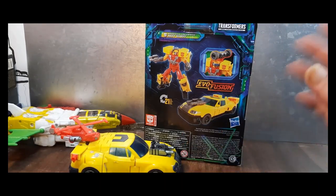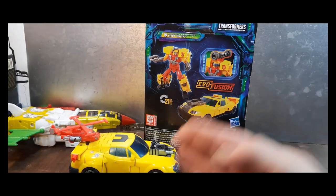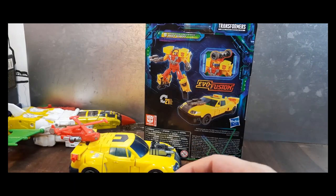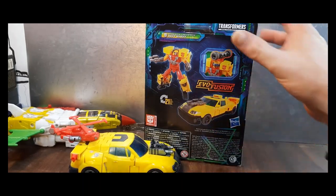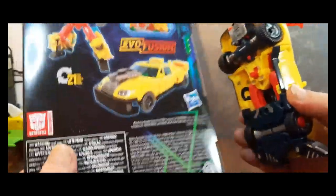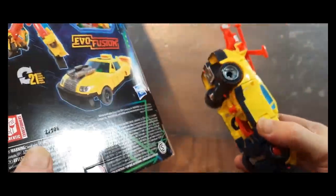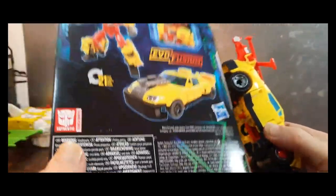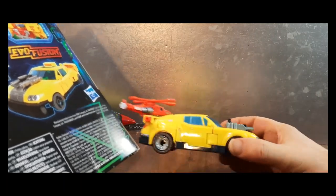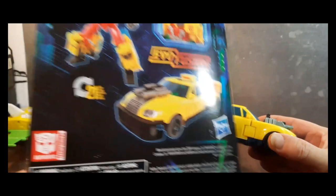'Evolution Fusion' means it's an evolution of the character, or that some parts will connect from other toys. I will do a comparison of these two toys. I'm pretty confident the original is better, but we'll see. This toy weighs probably as much, if not more, than the box with the toy in it — that's saying something when an older toy weighs as much as a newer toy plus packaging.